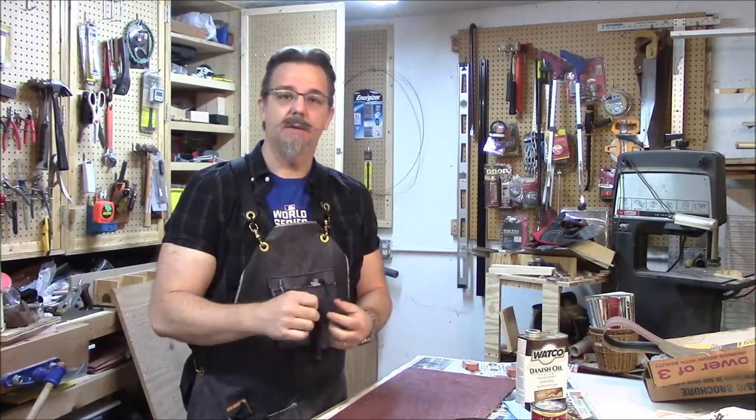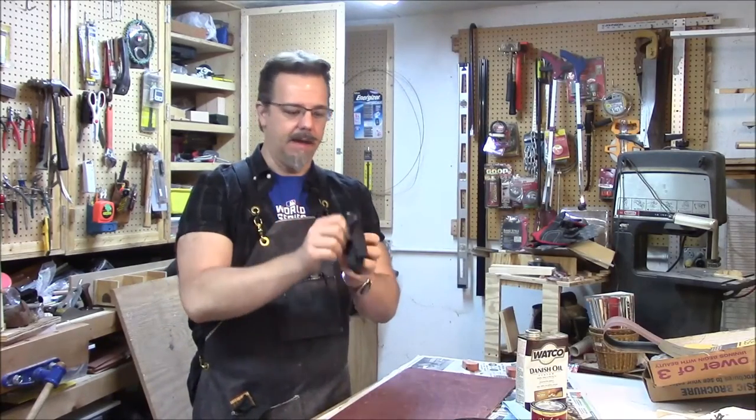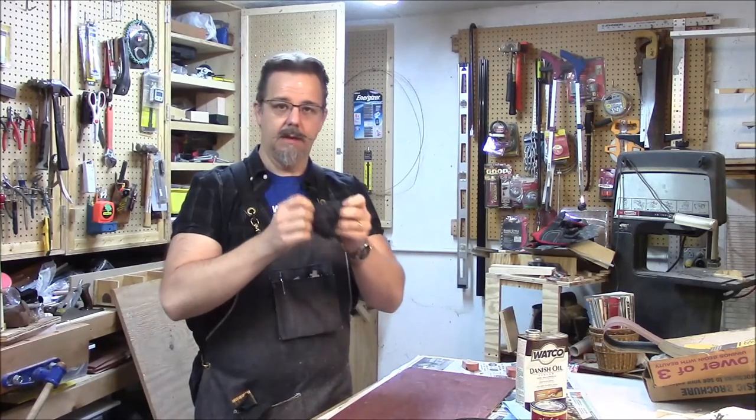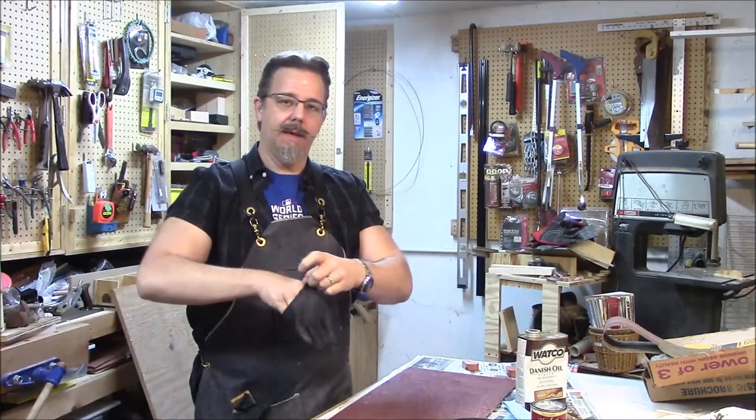Another tip — this video is just chock full of tips. When you take your gloves off and they're inside out, just turn them around and you can put them back in.